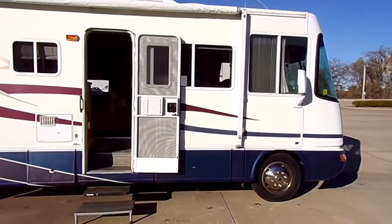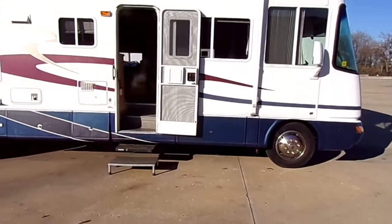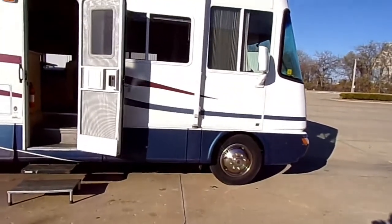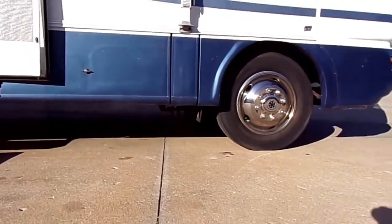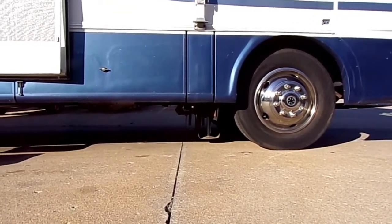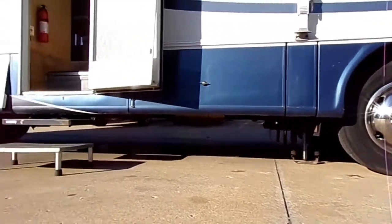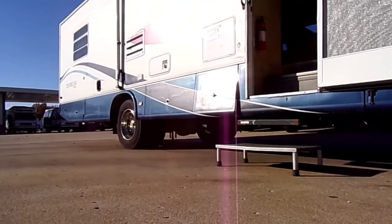I've got Andrew in the RV, and the first thing we're going to do is level it. In case you're a newbie and you've never seen this done before, this might help you out. You've got the level that just came down on one side — that's the passenger side — and now the level is coming down on the other side. We've got the two levels in the front, and there goes the level down in the back.